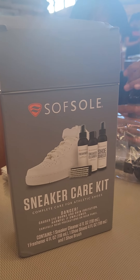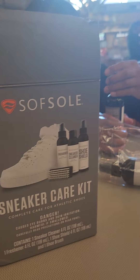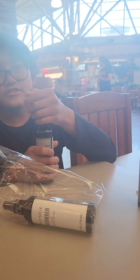What's that? Sa Sol. Sneaker care kit. So what are you going to do with that? Clean shoes. For fun or for business? For business. For business?